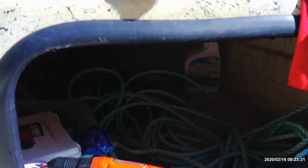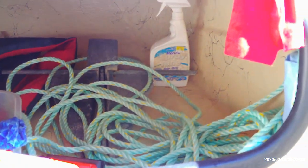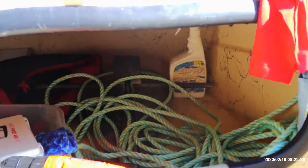Over here I've got my anchor storage — anchor, another safety kit, first aid kit, drill. Generally all the little tools and cleaning things I use in the boat.